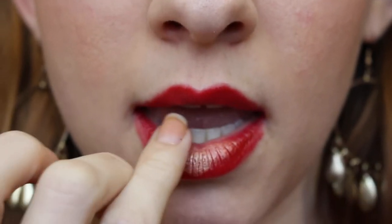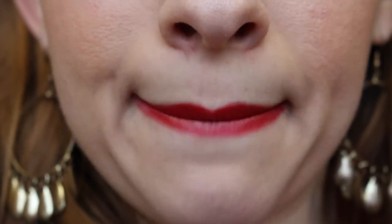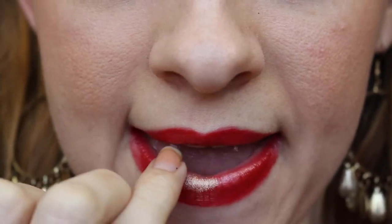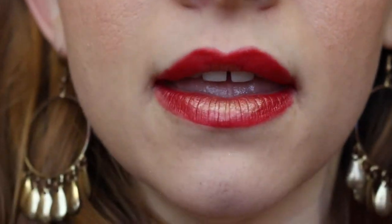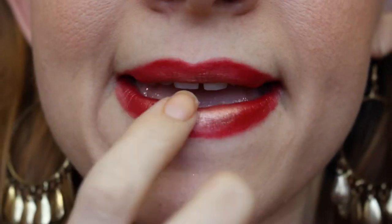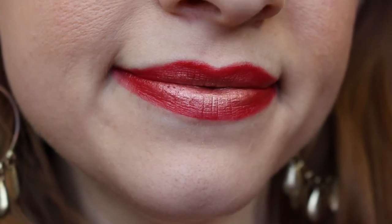To get the gold, I don't have any gold lipstick, so I'm just using some eyeshadow. I'm dabbing that in the center and then pressing my lips together to dilute it a little bit. To make it more opaque, just add more and press your lips, then dab it out so it's not quite as crazy looking. And there's the lip!